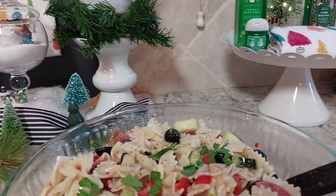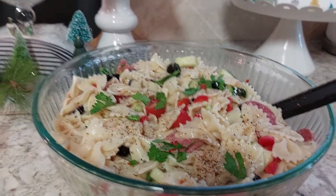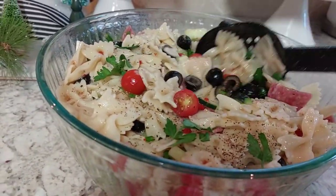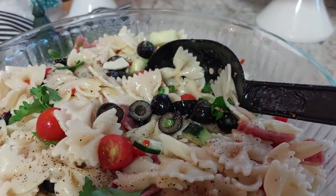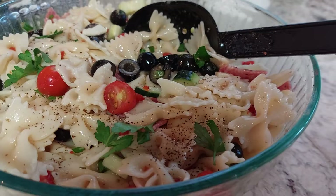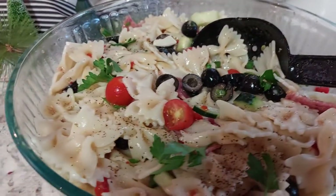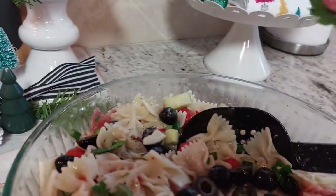Today I made this — it's a Christmas bow tie pasta. What I put in it is provolone cheese, bow tie noodles, olives, tomatoes, cucumbers, some dried salami and green onions, Italian dressing, and some Italian parsley.